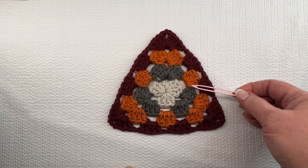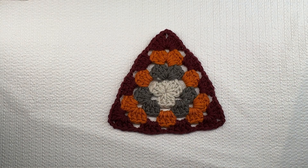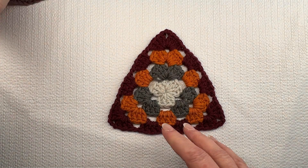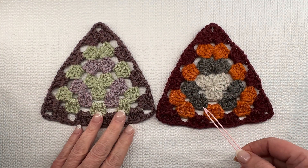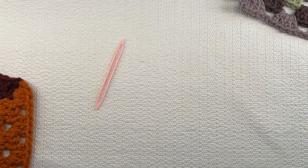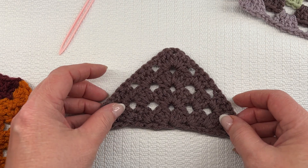The only difference with the four double crochet triangle is that each cluster is made with four double crochets instead of three. If you compare a four double crochet with a three double crochet, they are approximately the same size — it's just that the four double crochets fills in more of the gaps. You can see that the three double crochet has a little bit more gap to it than the four double crochet.